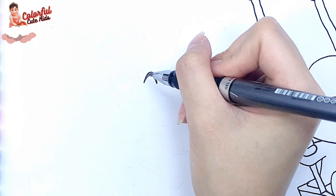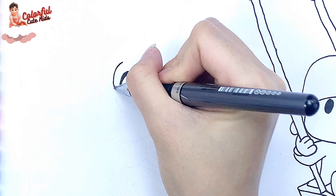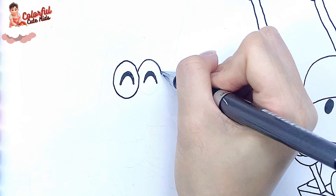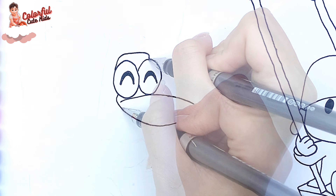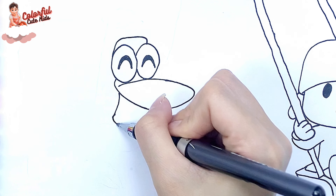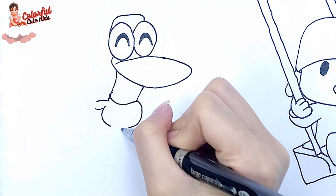Next to Pocoyo, I draw Pato Duck. First, I draw Pato's eyes. Then I draw his mouth and his face. Look, he is smiling. I continue with his body and his legs.